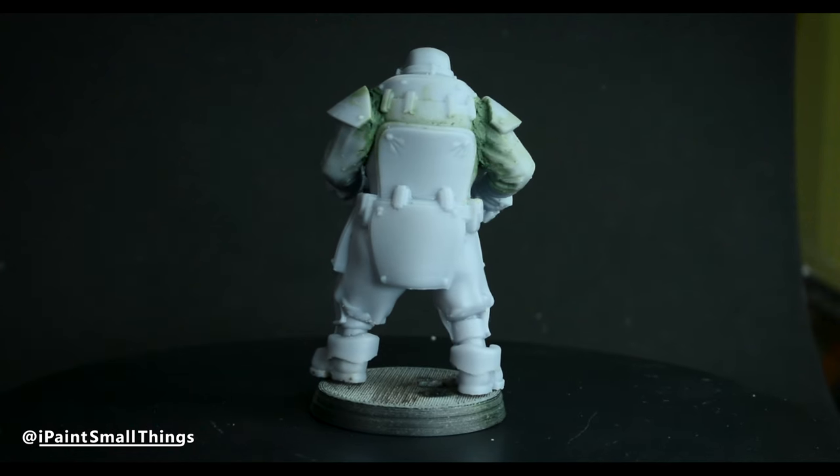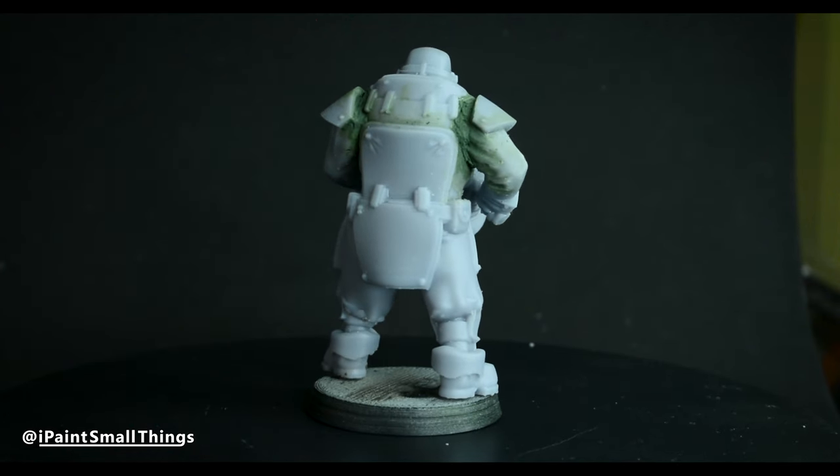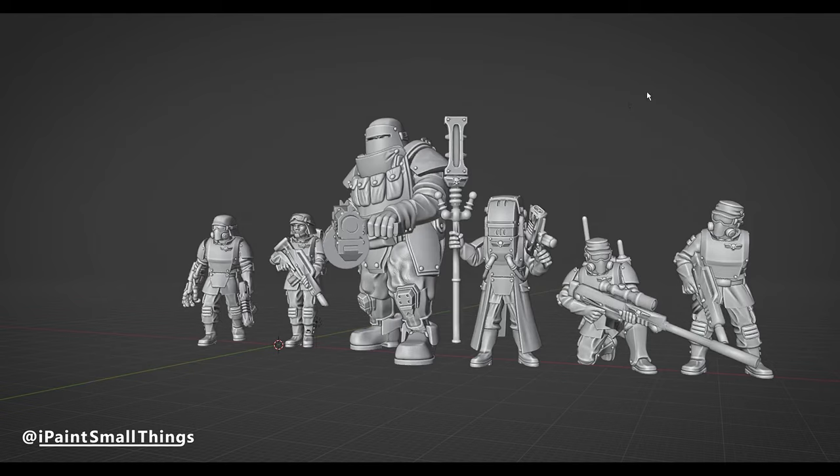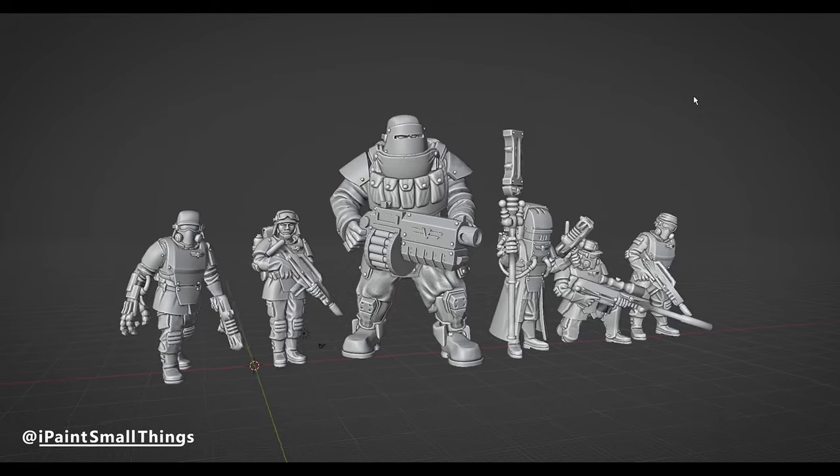I also had to fill the gap between his arms and torso with green stuff, which wasn't too hard, but I didn't do a very clean job of it. I ended up making six guys with plans to add more in the future.